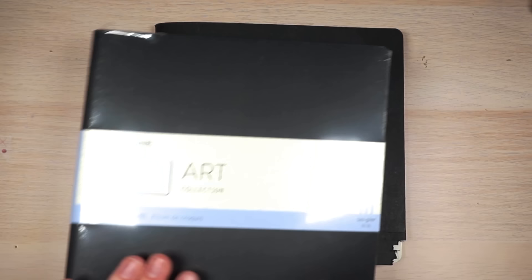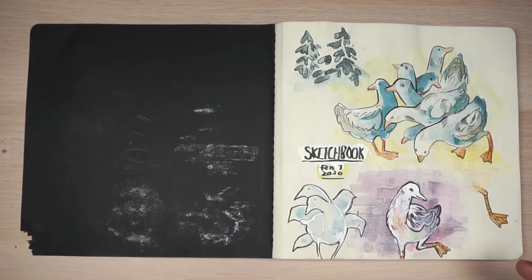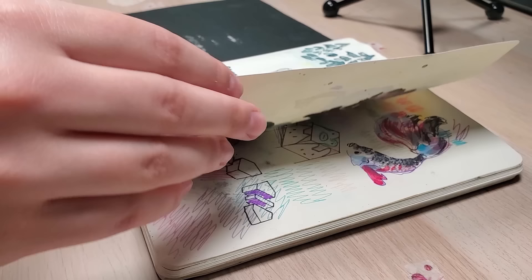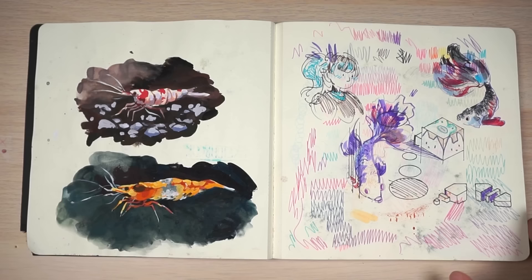I got it on sale, so I'm going to just get started and start showing you everything. Sketchbook February 7, 2020 — this is the first page. I'm not really happy with this sketchbook. I just wasn't drawing at my best this year and I honestly don't really remember what's in here. I do like this page with the shrimp — I had a lot of fun drawing that. And this is just me playing with some pens, I think that was for a video.